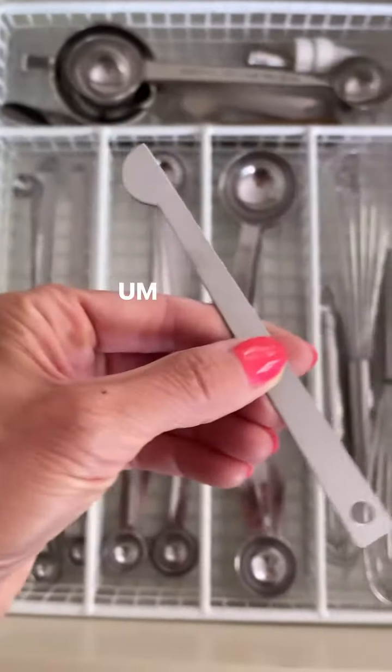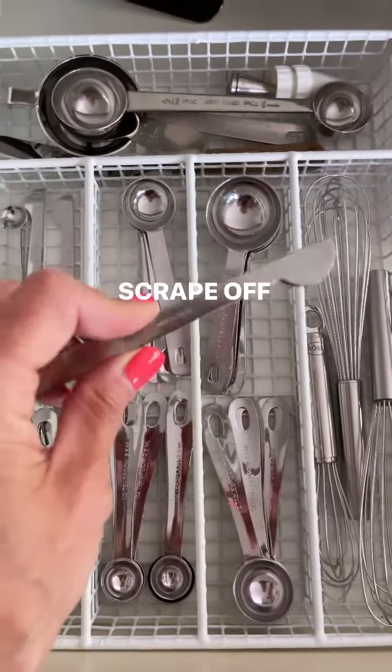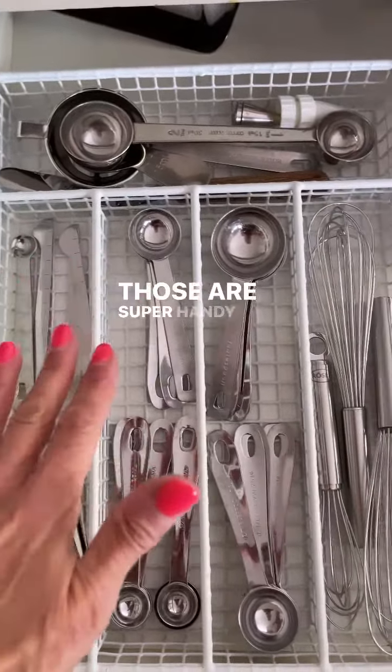Plus these are the best to use. These always come with the sets, but I use these to scrape off like garlic on the garlic press, honey, Dijon out of a spoon, whatever. Those are super handy.